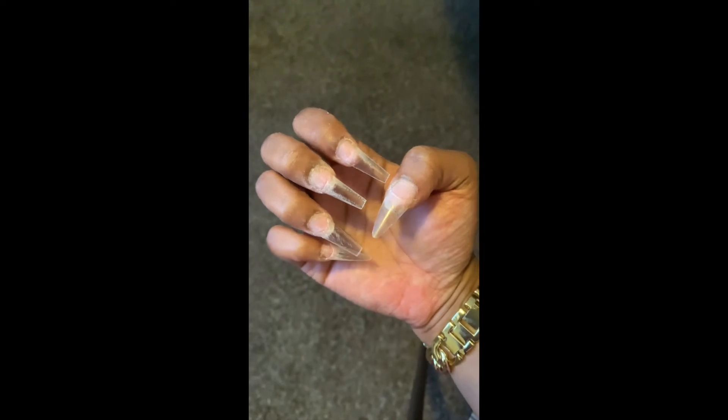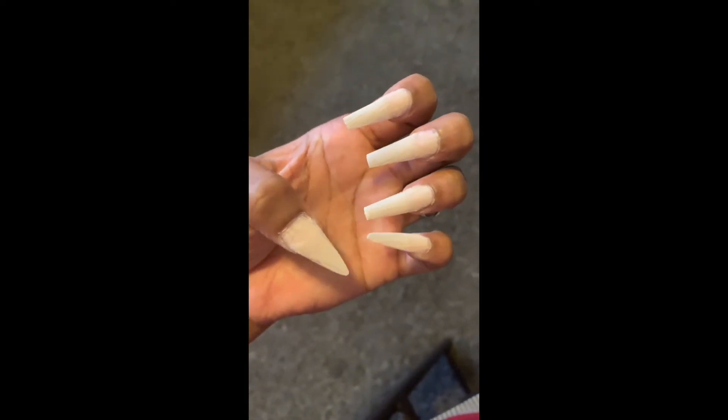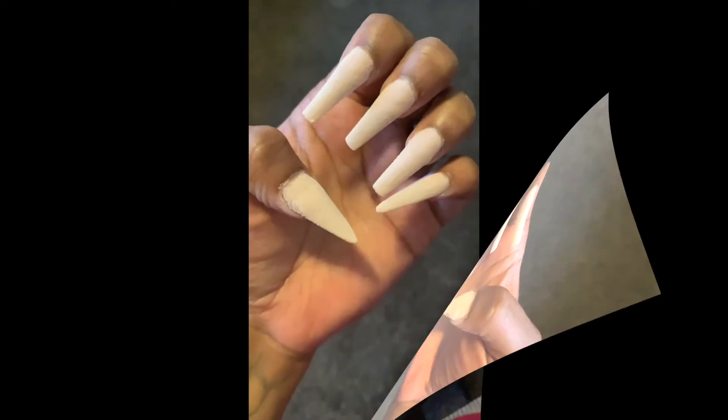Welcome back to my channel. I know it's a dark screen, but I'm doing a really weird, random, out-of-the-ordinary nail video. My daughter's right here. So this is what the starting set looks like — this is just the top powder or the bottom powder. I'll show you guys what it looks like every step of the way.